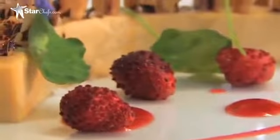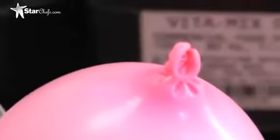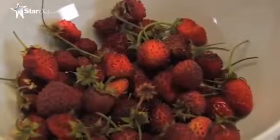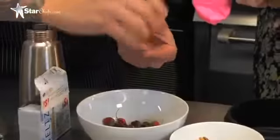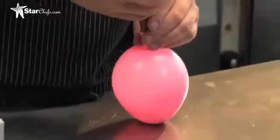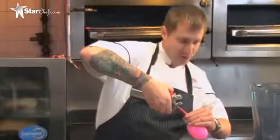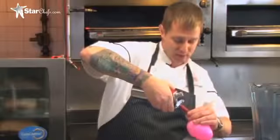Now we're going to carbonate our strawberries. We actually do it inside balloons. We leave them carbonated inside the balloons and then serve them right out of the balloons before service. We're going to take these little fraise de bois — basically just wild strawberries — and drop them into the balloon. We're going to inject the CO2 into it, and that will actually carbonate the strawberries. You want to do this about an hour before you're going to serve it, because you want to give time for the CO2 to actually inject itself into the strawberries.